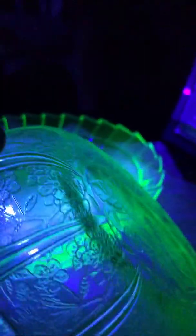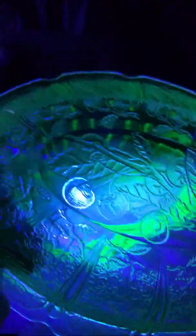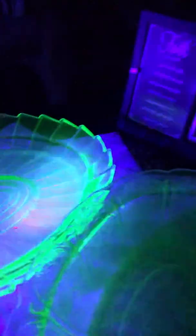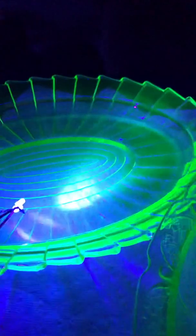If you're ever out at an antique store and they say it's uranium glass, you can either splurge on a $20 black light or just spend two or three cents on diodes and learn how to wire things up. This is the prettiest one of them all — it's gorgeous.